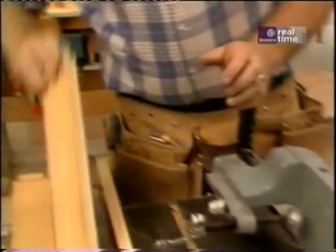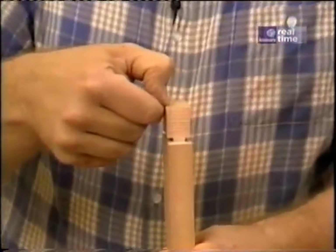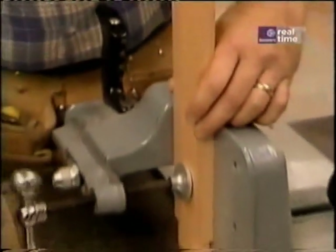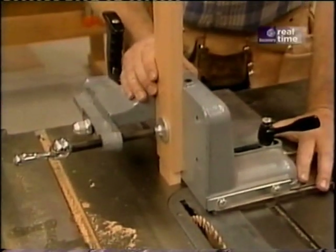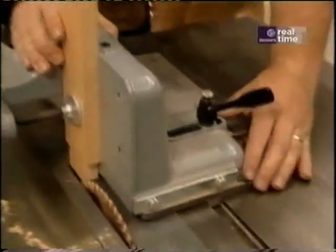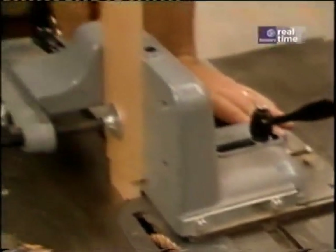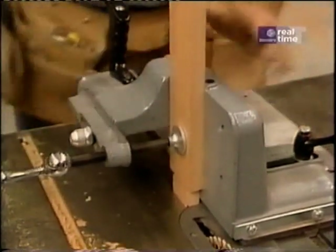The last cut to make the tenon is called the cheek cut — that's removing the material right along this edge. I'm going to use my tenoning jig, which is a heavy cast device made by the saw's manufacturer. It runs in the same slot as the miter gauge and holds the wood vertically and perpendicular to the saw table. It works great.